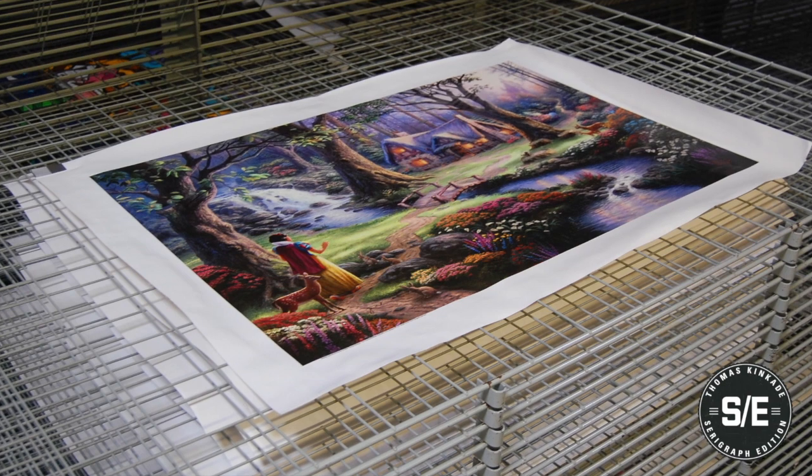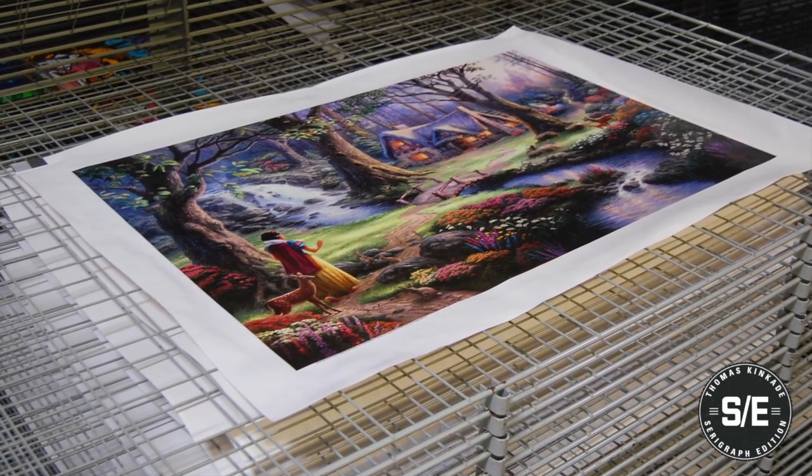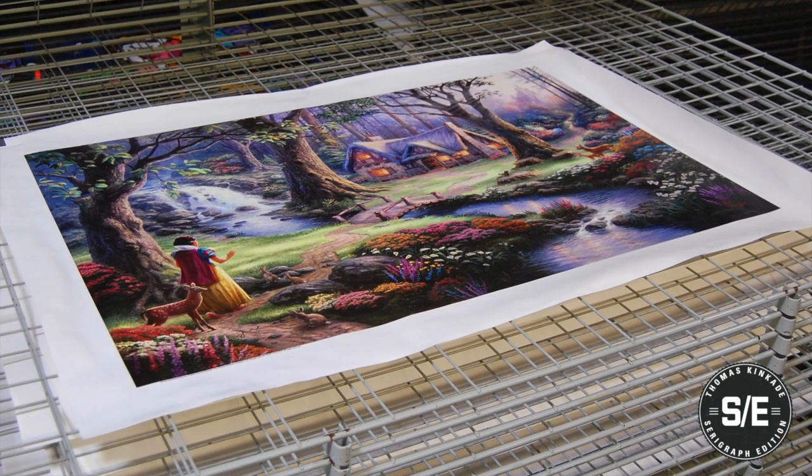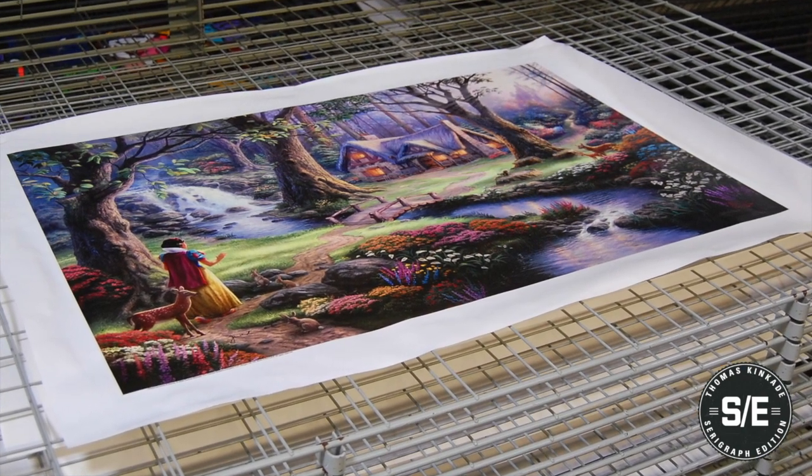In the end, a rich, unique, handcrafted serigraph is produced from the ancient silk screening process that faithfully reproduces the original.